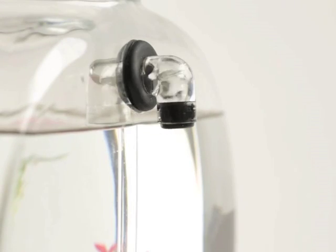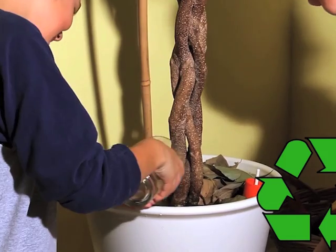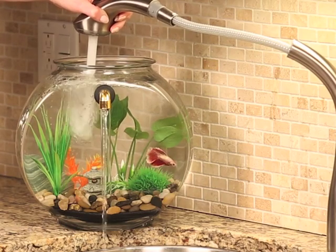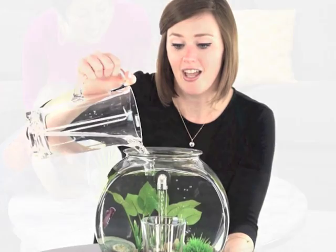Gravity Flow 2 automatically stops when the job is done, ensuring no spills or messes. You can even recycle the dirty water to fertilize your plants. There are none of the old-fashioned hassles, like having to remove the plants, stones, and decorations. Your fish stays happily in its home and you stay clean and dry.